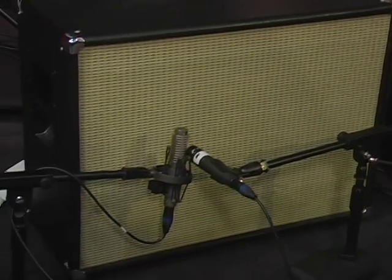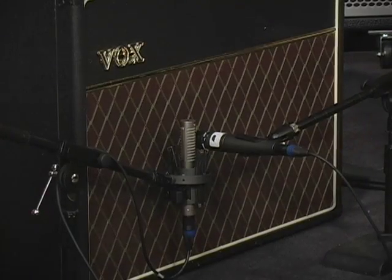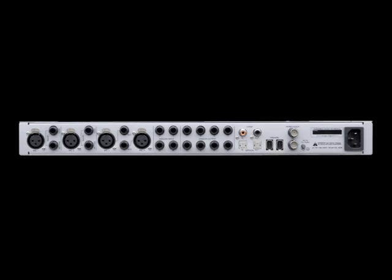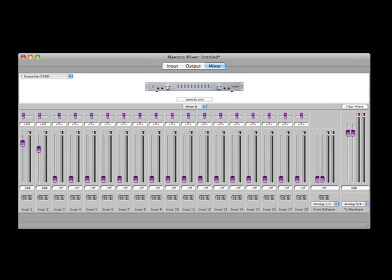We mic'd the guitar amps using a dynamic mic and a ribbon mic in the Ensemble mic preamps. The connections are straightforward: the ribbon mic is connected to channel 1 and the dynamic mic to channel 2. We then used the Maestro mixer B to sum both inputs together so that we can record them onto one track in Logic.